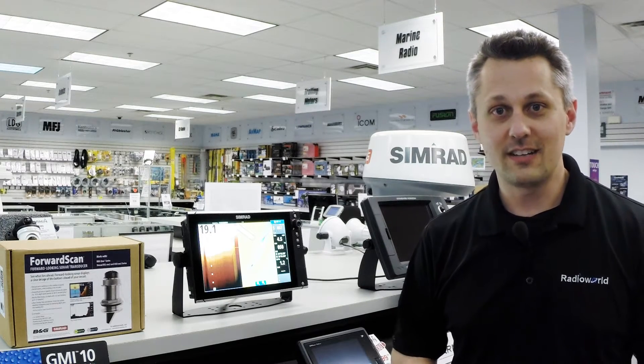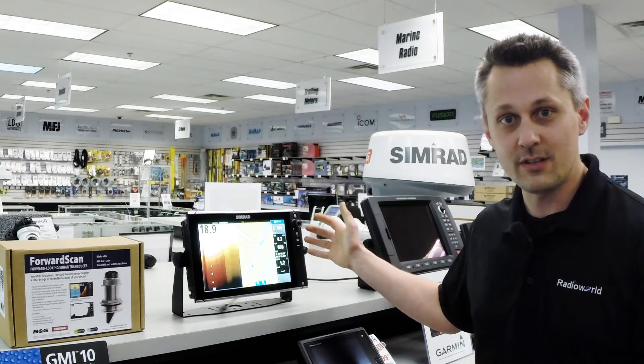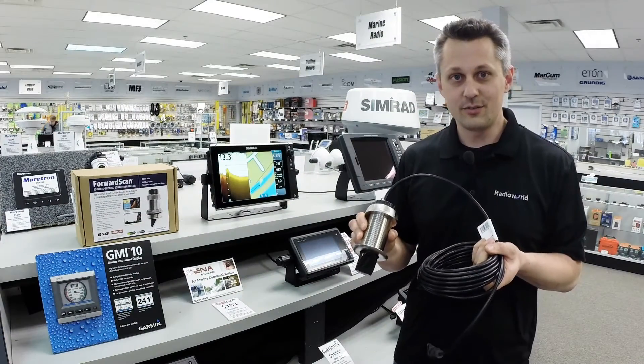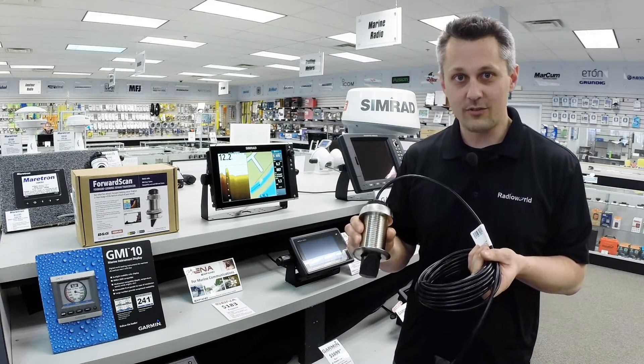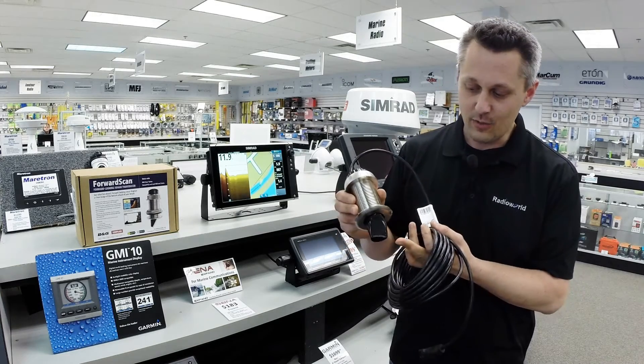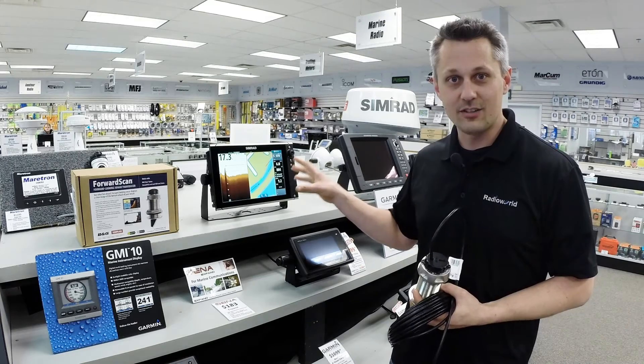Hey, I'm Loren from Radio World and I'm going to talk to you guys today about a new product from Simrad available on the NSS EVO 2 units called Forward Scan. This is the transducer that comes with the Forward Scan. It's a through-hull transducer that will fit a standard two-inch hole and will extend down below the hole about an inch and a half. Let's take a look at the unit and I'll show you what this technology is all about.